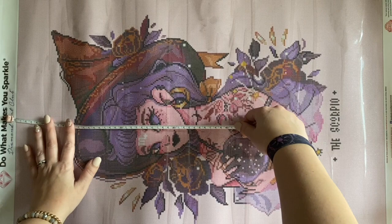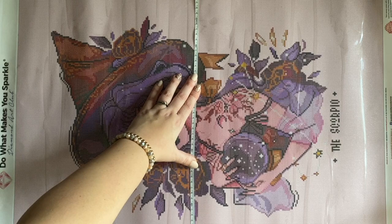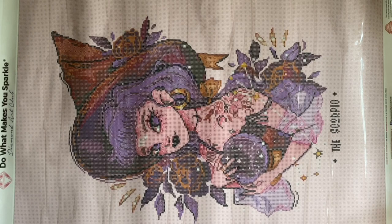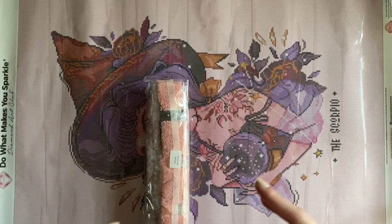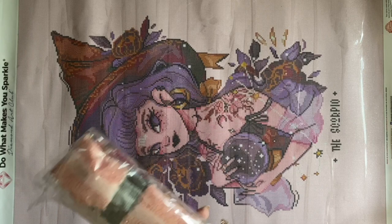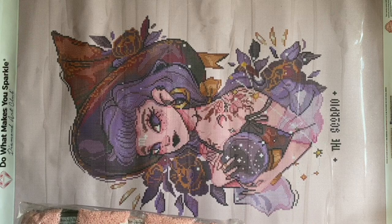Let's do a quick measurement. We are exactly 70 centimeters tall by 50 centimeters wide, and it's listed as 51 by 71 — so we're one centimeter short each direction. This is actually really consistent with the past few square kits I've unboxed. They recently tightened up their drill field just a little bit on their square drill paintings — I contacted them and clarified this.